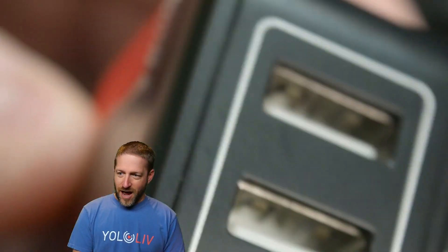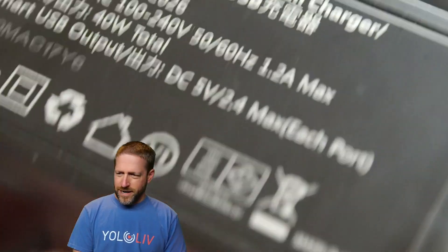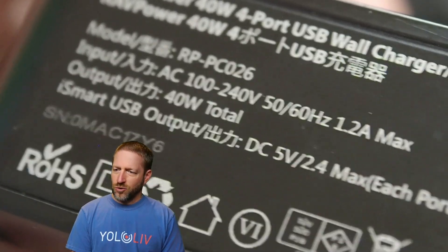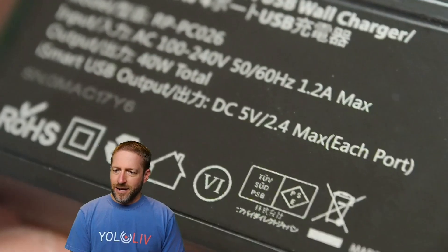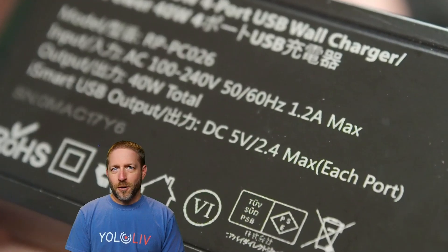Let's look at the RAV Power iSmart — metal case and everything. This has got to be a winner, right? It says 40 watts total, which is a lot. But again: 2.4 amps maximum per port. So if you have chargers that have been around for a year or two or more, they will likely top out at 2.4 amps per port, and that is not going to be enough for the YoloBox.